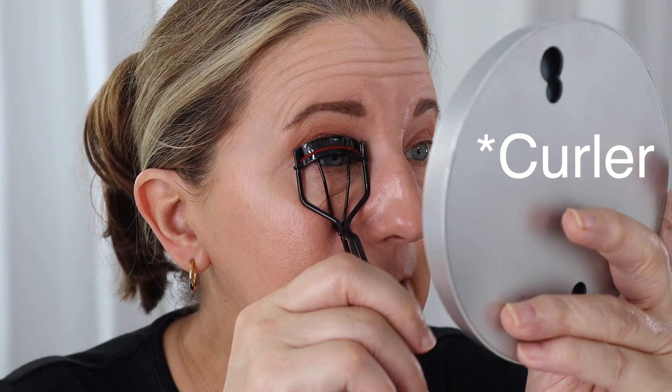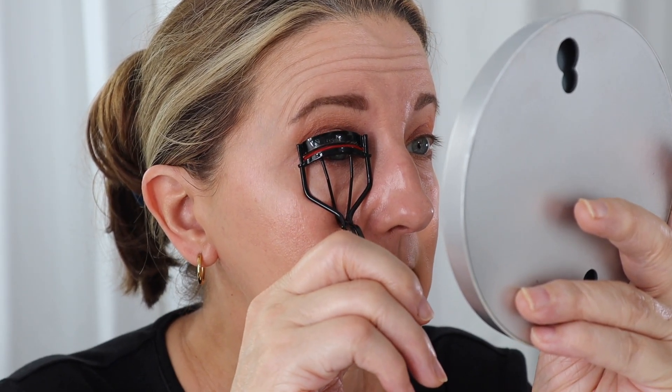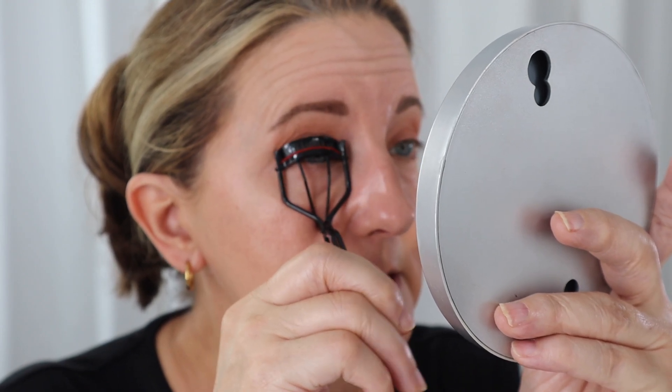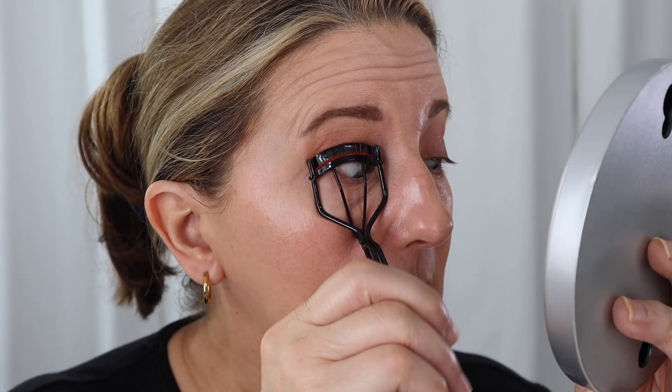A couple of techniques when you use the curler: you don't want a fold — you want a nice natural scoop. Take the curl, get it all the way in, give it a couple of squeezes, come out a little bit, release, pull out a little bit, and squeeze again. You can see I'm kind of pumping it. I always take my finger and separate the lashes, then do it again.